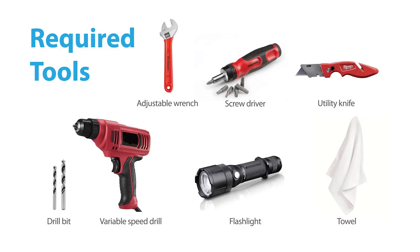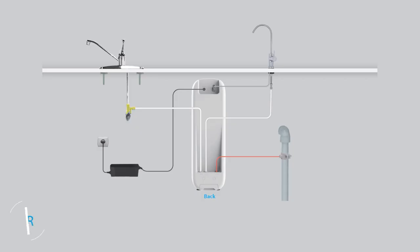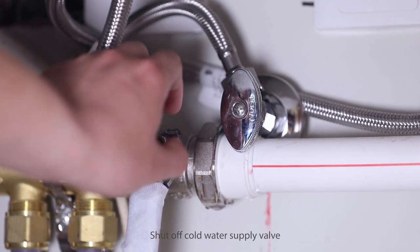These are the required tools. First, please open the box and inspect all components. Step 1: Install the feed water adapter. Shut off the cold water supply valve.